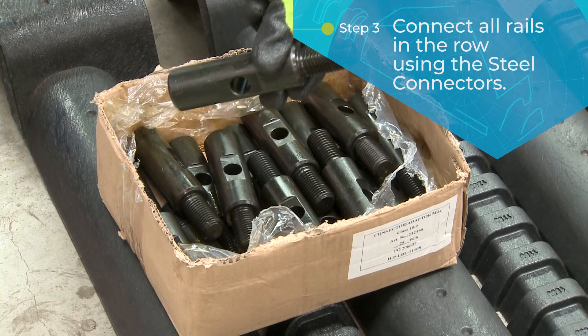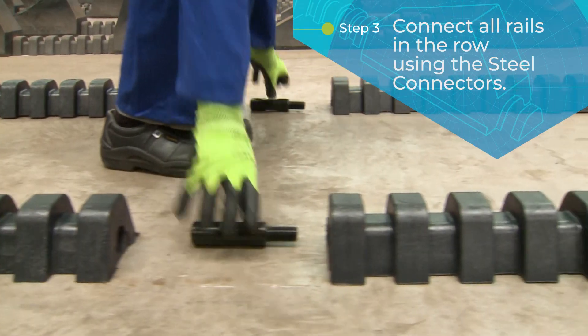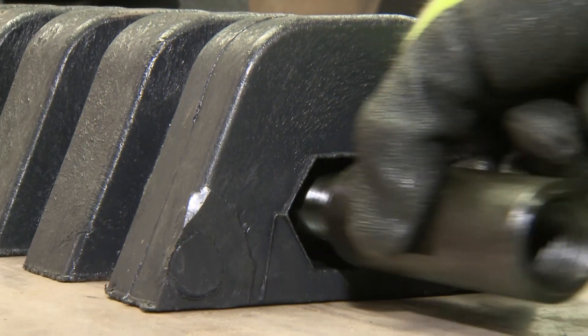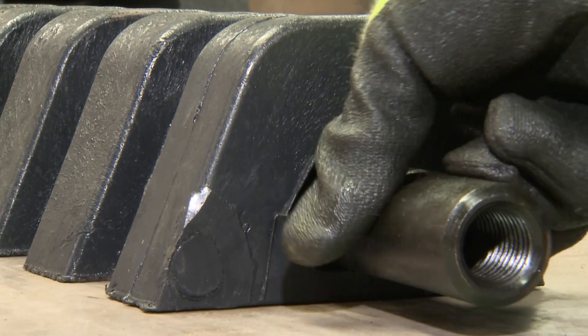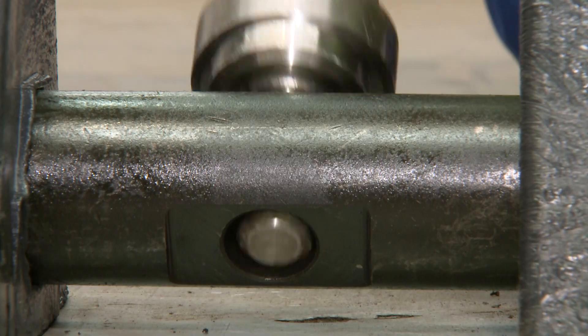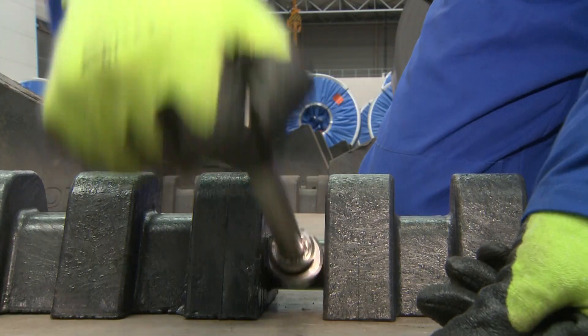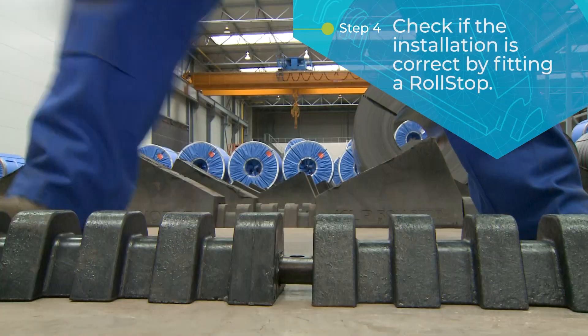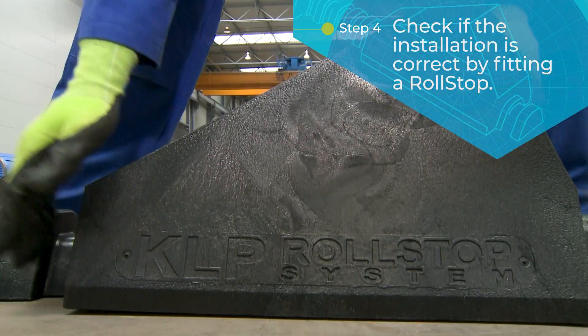Subsequently, connect all rails in the row using special steel connectors. An installation tool will ensure a correct installation of the connectors. You may check if the installation is correct by fitting a Roll Stop over the connector.